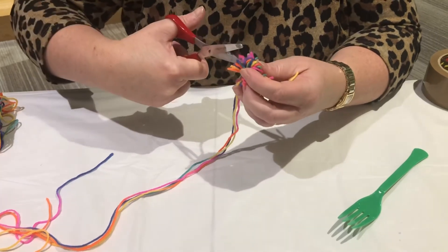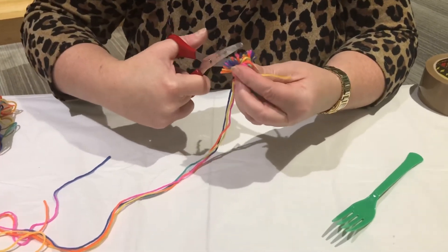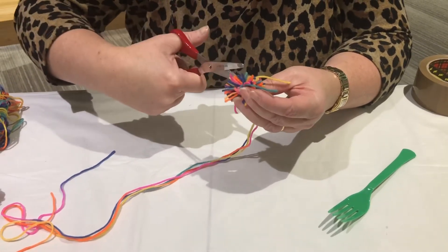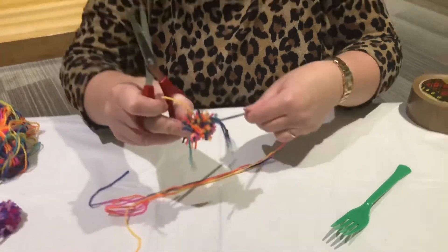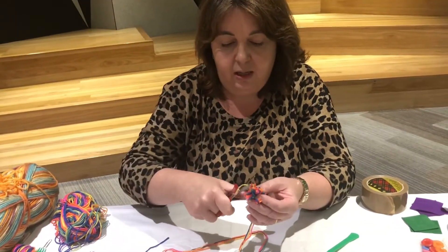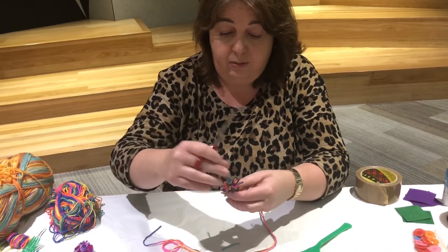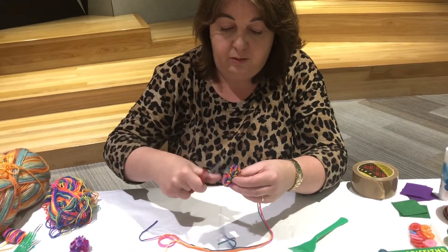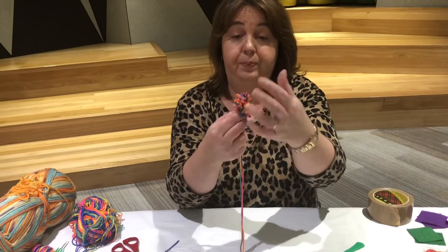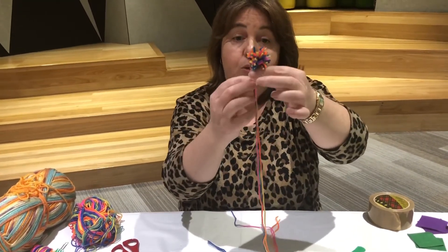Once you've cut all the loops, you can trim your pom-pom a little bit — some of the ends might be uneven, so trim them up so your pom-pom looks nice and even. Trim these bits up here to make it nice and fluffy. Now we have our pom-pom.